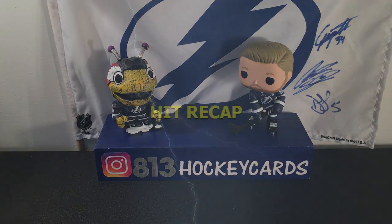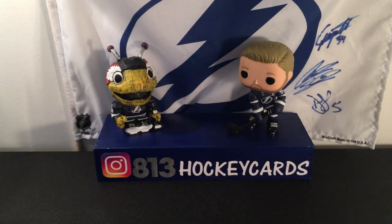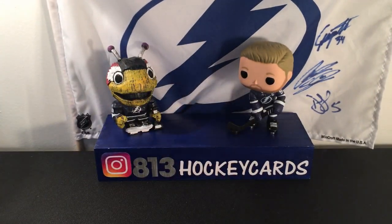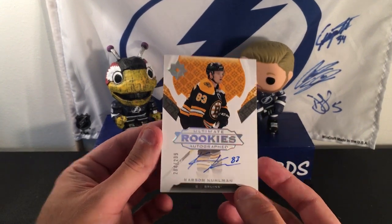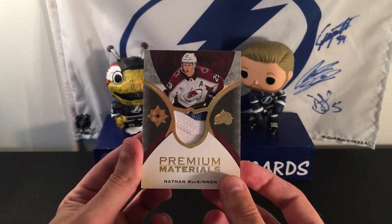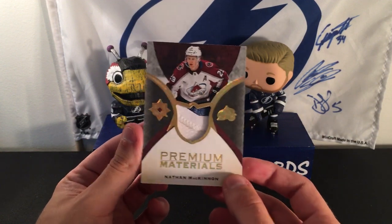Let's do a quick recap of our hits. The first card is the black parallel of Matthew Kachuk, numbered 2 out of 10. The next card is a jersey piece — player worn, not game used — of Jimmy Schultz, out of 399. Then the on-card rookie auto of Carson Kuhlman, numbered out of 299. And oh, there is numbering on the McKinnon card — I'm sorry, it's 11 out of 35. Super hard to tell, but it's right there. Nice card. I wish it was an auto though — but having been player worn, this was on Nate Dogg himself.